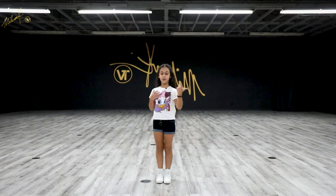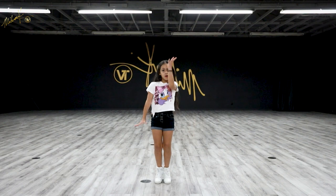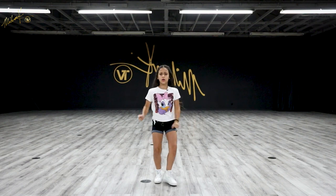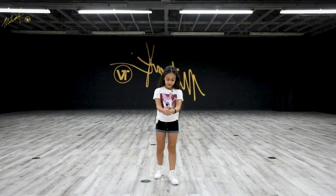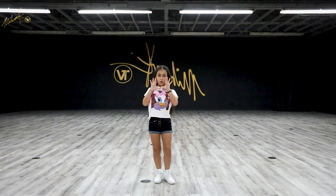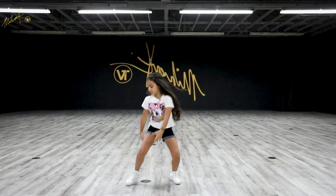Okay guys, let's go from the top. Five, six, seven, eight — boom, boom, salute, skirt, eight, balling off the. Let's do that again. Five, six, seven, eight — salute, skirt, eight, balling off the.